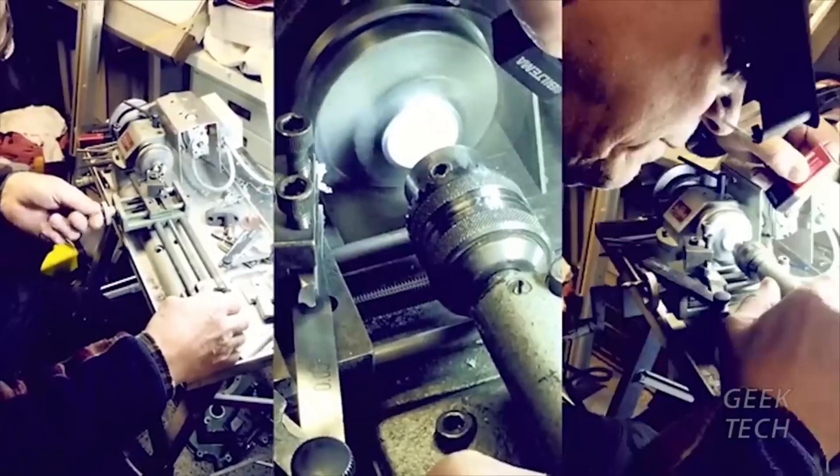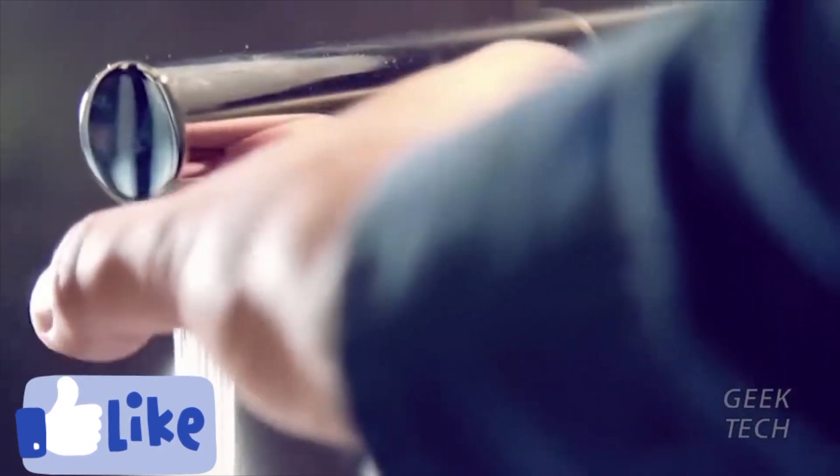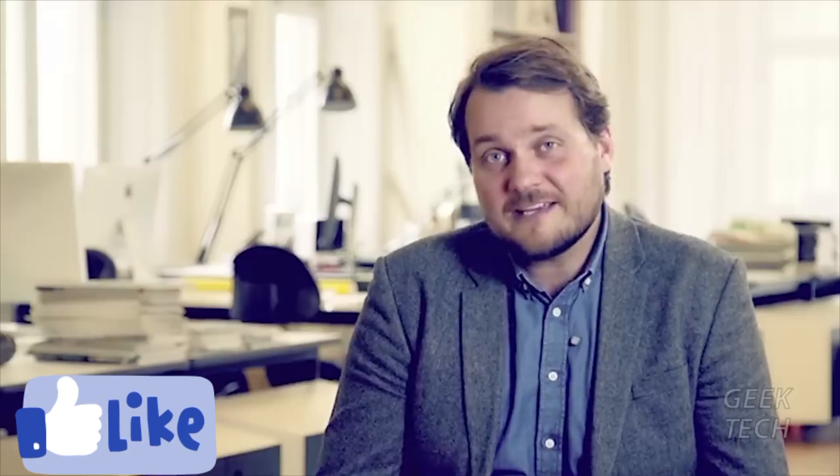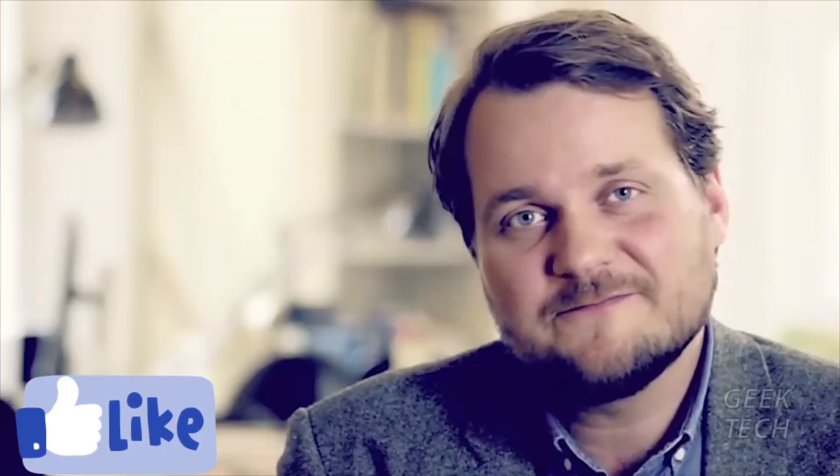We are ready for production, but we need your help to fund the first line of Altered Nozzles. Be part of creating a really cool product — something we believe can be a small and simple solution to a huge problem. And if you like it, please spread the word. Thanks.